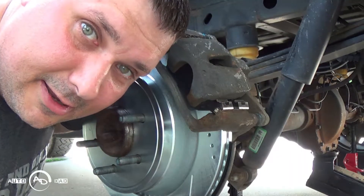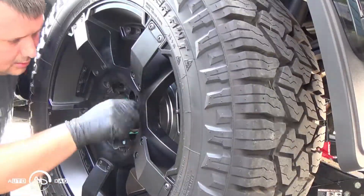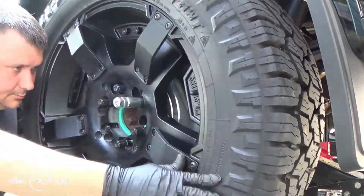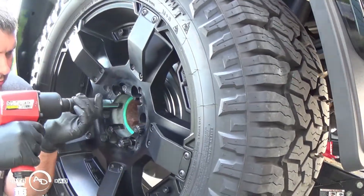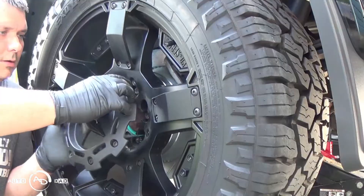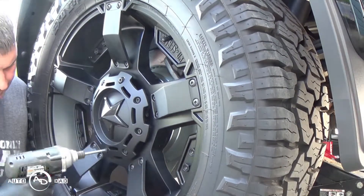Time to put the wheel back on. There you have it. If you've got a manual parking brake, definitely don't forget about that adjuster for the parking brake inside, or else you will fight with that rotor night and day. Just make sure you remember that — then repeat on the other side.